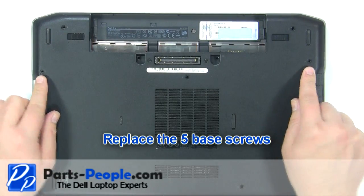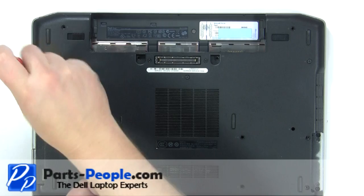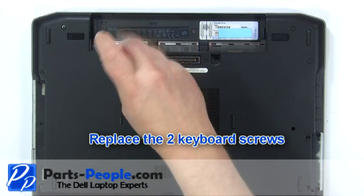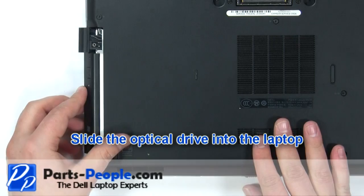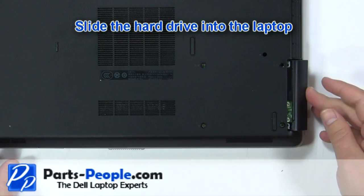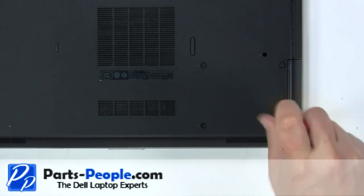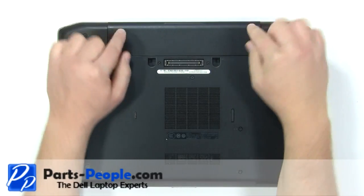Replace the five base cover screws. Replace the two keyboard screws. Replace the three buttons.